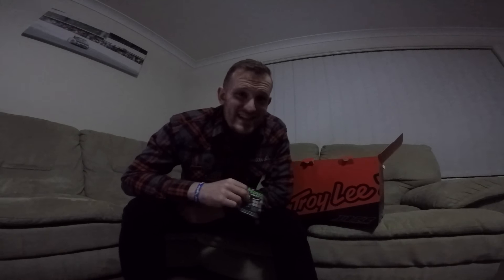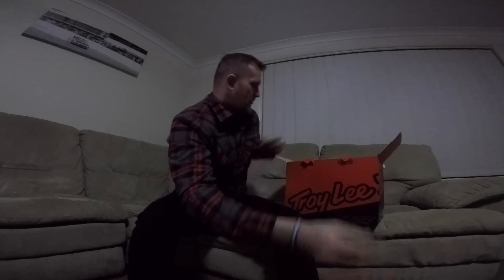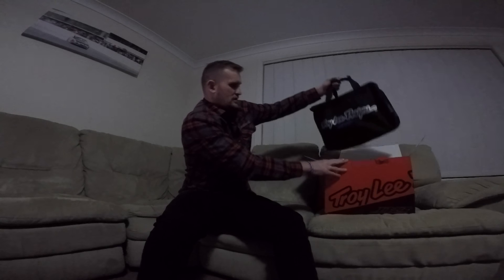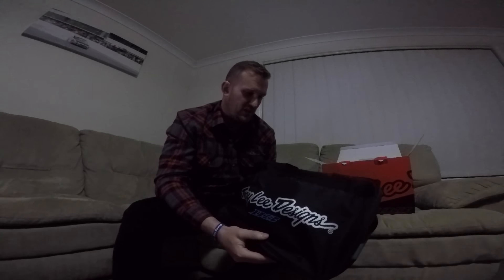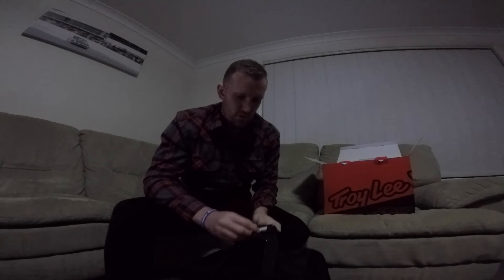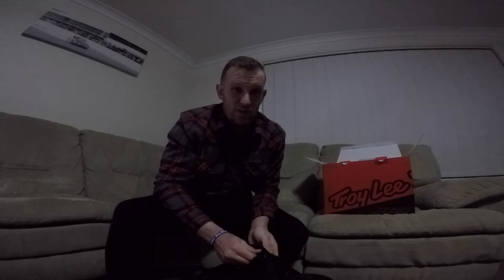The Troy Lee Designs D3 carbon composite helmet from the great guys at Mountain Bike Direct. First impressions are the carry bag is really nice and quality. I'll definitely feel safer travelling around with my new carbon helmet in this bag, bouncing around in the car and on aeroplanes.